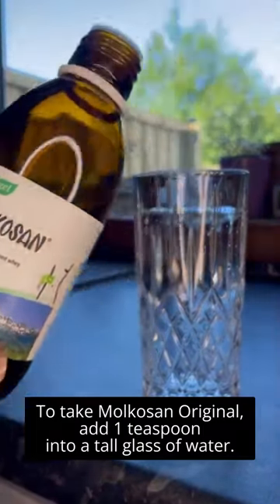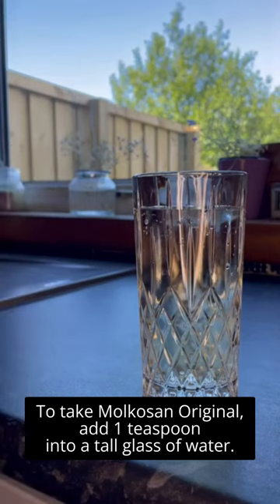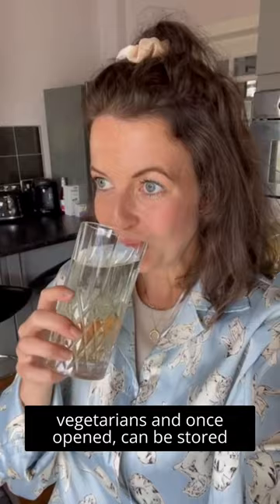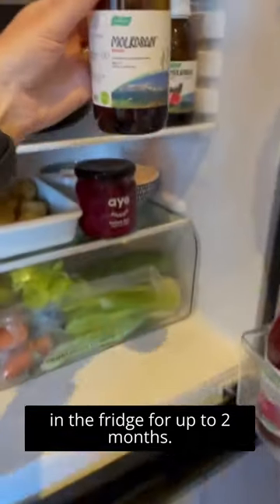To take Mulcazan Original, add one teaspoon into a tall glass of water. This fermented whey drink is suitable for vegetarians, and once opened it can be stored in the fridge for up to two months.